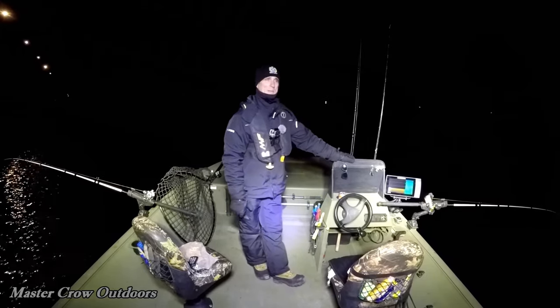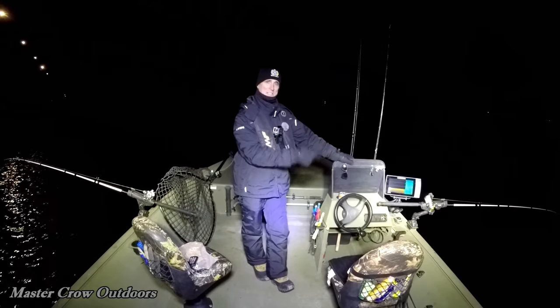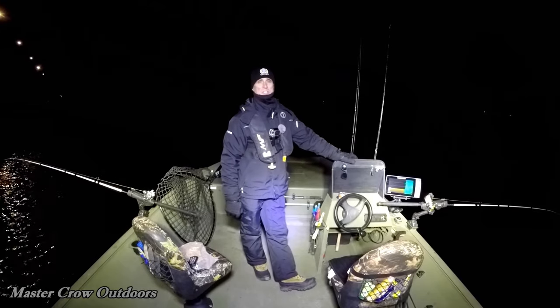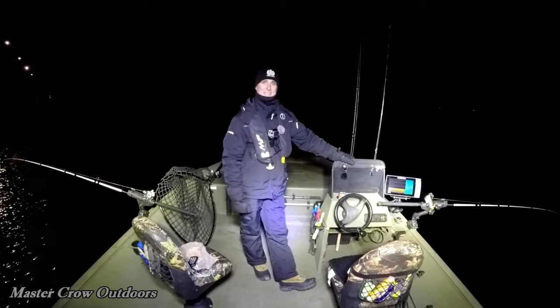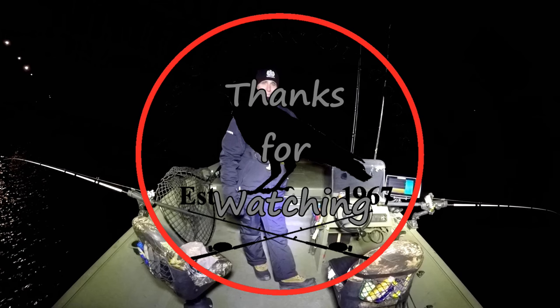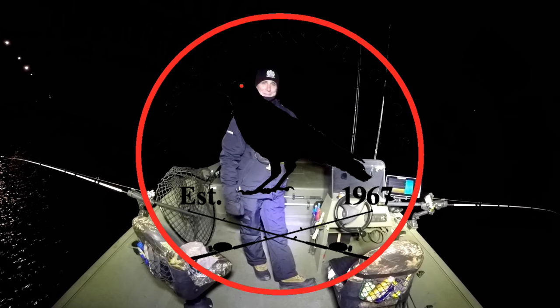Pretty happy to catch that one big striper. Like the excitement either way. If you enjoyed the video, be sure to hit the like button - it really helps out the channel. Till next time, stay safe friends!